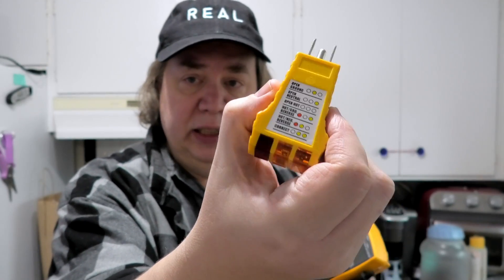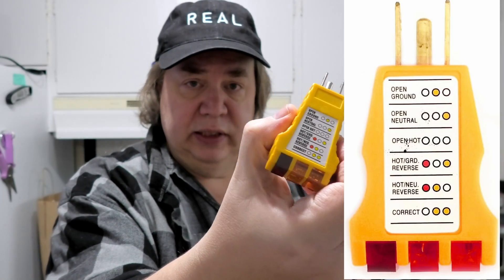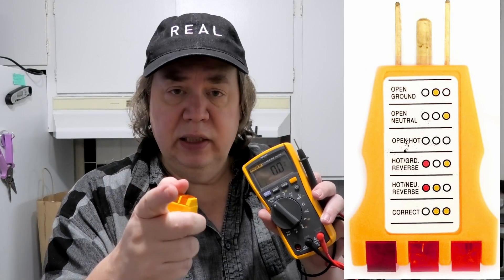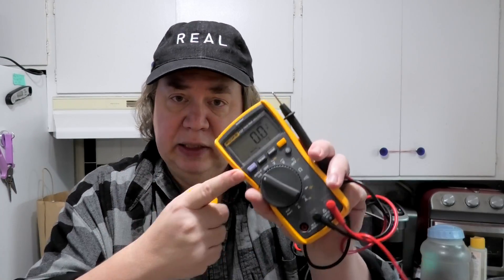You also need a device to confirm your outlet is truly grounded — I'll put a link in the description below. If you do find voltage, start unplugging devices one at a time until you get zero, to figure out what's leaking the voltage. There's also a titanium grounding probe you can buy — link in the description — it's about $10.